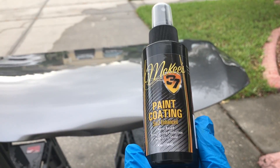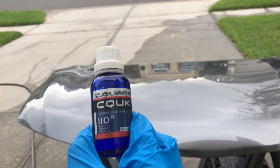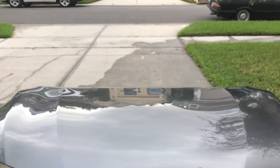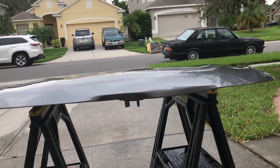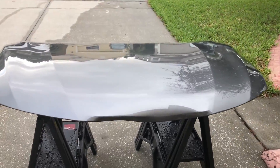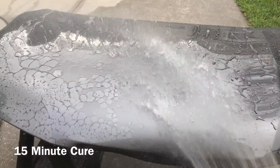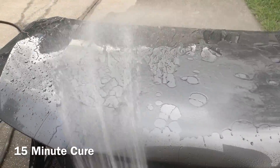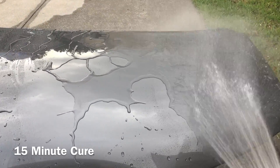I've got the McKees 37 paint coating on the right half of the hood. On the left half, I've got the C-Quartz UK version 2.0 — it's not the latest 3.0 version that's out, but both versions were very similar in performance to each other. The paint was prepped using McKees 37 Coating Prep Polish followed up with Meguiar's M205 Finishing Polish, and then I used CarPro Eraser to give that final wipe down to remove all the polishing oils.